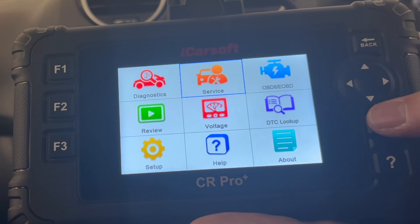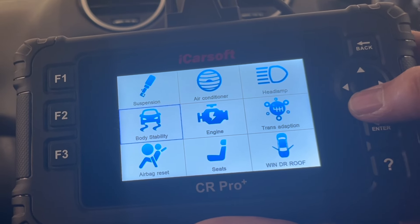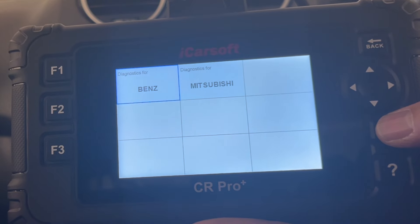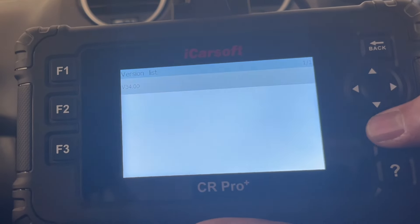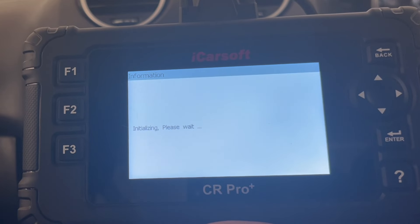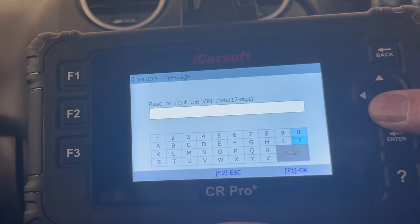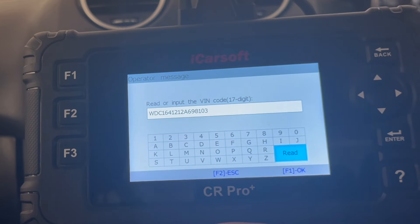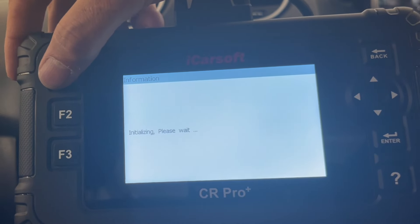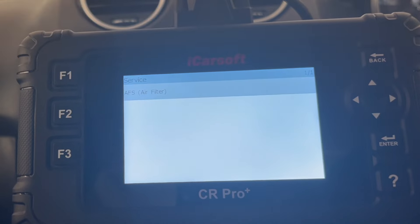We're at the top level. We're going to come to the service menu, then come down to air filter. We'll select the air filter there and come into the bends option, select the software version — the device is initializing, so just wait for that. Then we're going to do the VIN identity of the vehicle, come down to read that, F1 — it's got the VIN number. Check the details — these are the correct details for my vehicle. Initializing. I've got the engine running, so F1 for ignition on and application running — Air Filter.